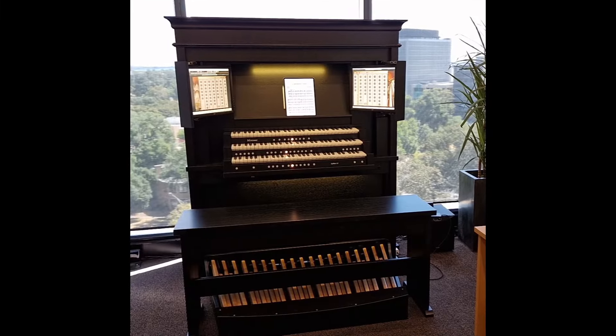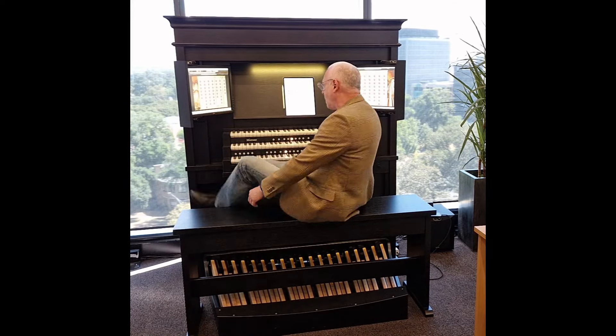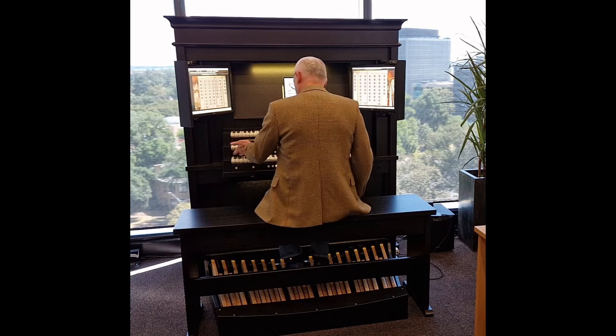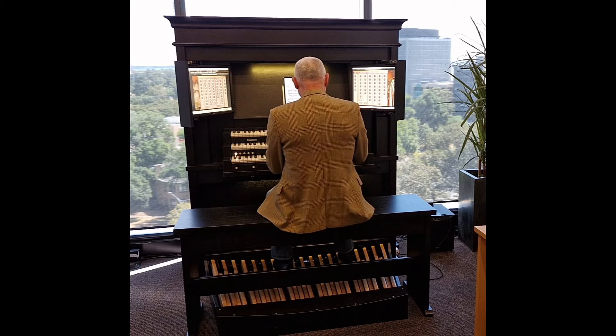That's all there is to it — the organ is loaded and ready to play. Have you ever played the Marcussen organ at the Laurenskerk in Rotterdam? Now you can have one of the largest mechanical instruments in the world in your own home.